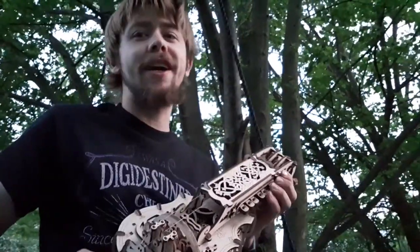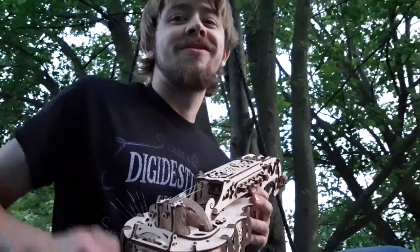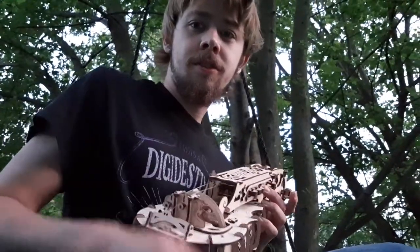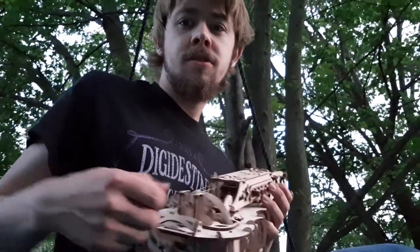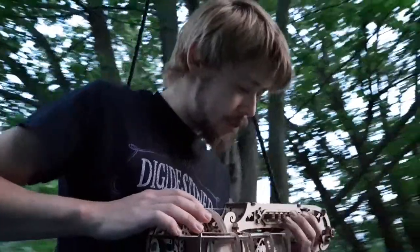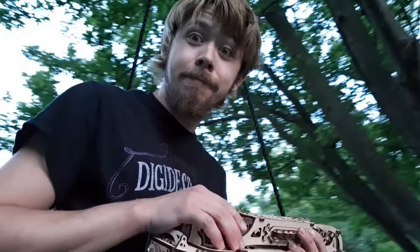I'm just going to crank it out. This is ten hours of work for this sound. I can hear a slight difference when I hit the keys, but I don't hear much of a difference. All I hear is a cat dying. On the bright side, I finally found an instrument that matches my vocal talents.